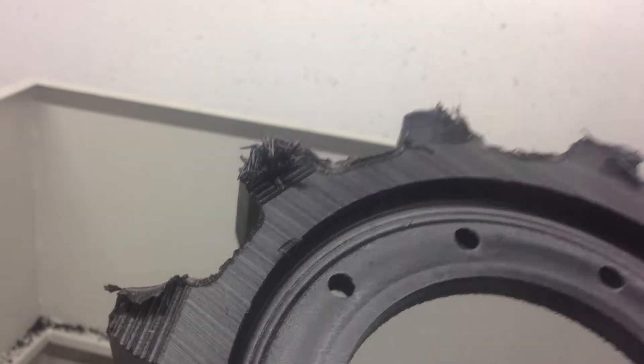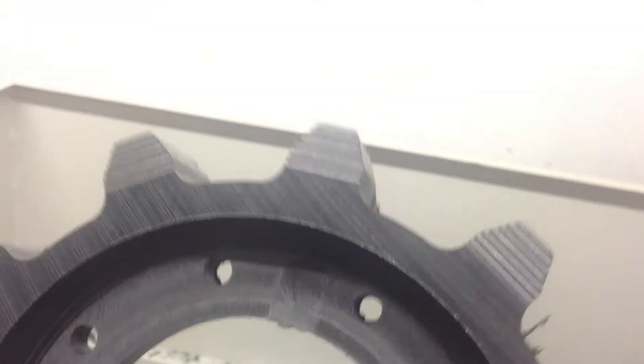Eleven teeth, nine holes. A couple pockets to do there and a fillet. So I just take my little carbide deburring tool just around the top edge there. The bottom edge is pretty darn crisp, you can see.